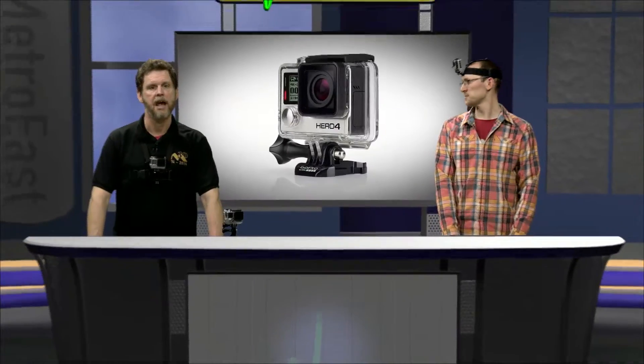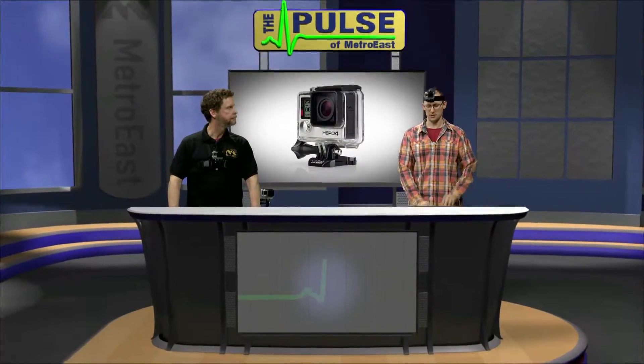Instead of just talking about these great cameras, why don't we take a look at these little guys in action? Yeah, just look down there.